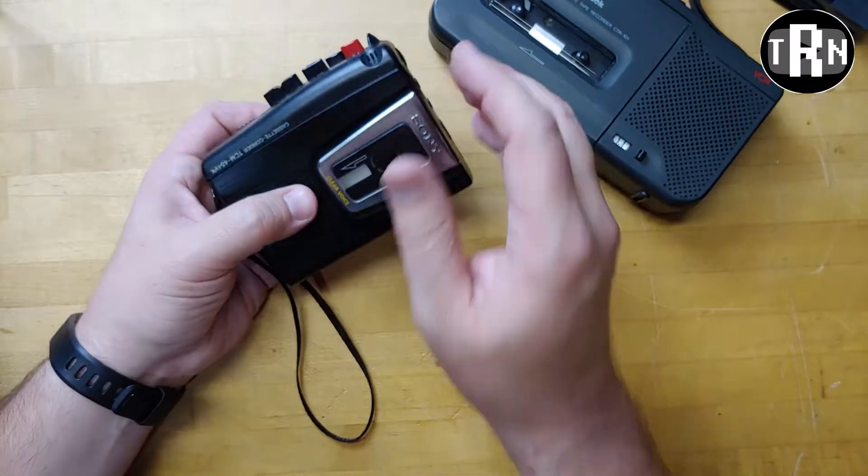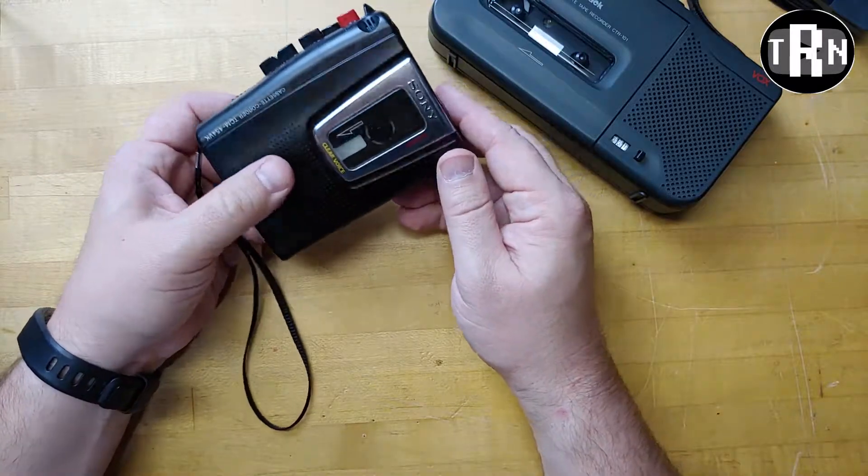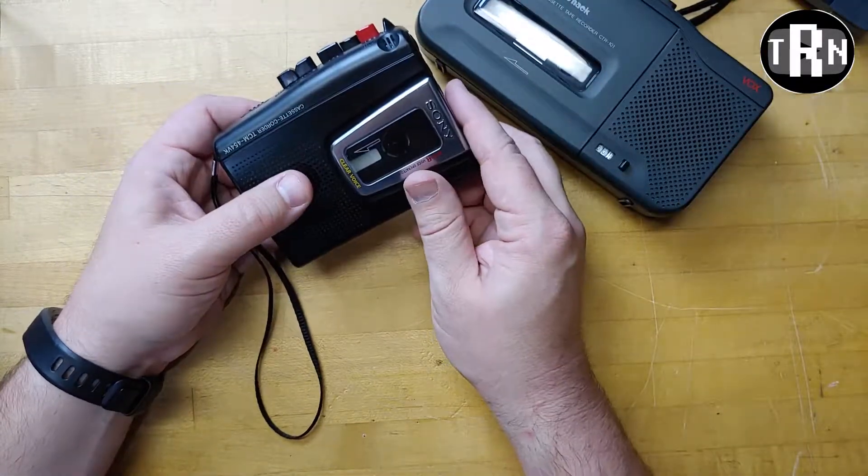But if it just needs a belt, maybe we can get a good working cassette recorder out of this that works as well as the RadioShack model does. As always, I do appreciate the watch. If it's your first time here, go ahead and hit that subscribe button. If you like the video, give it a thumbs up, and I'll see you next time.